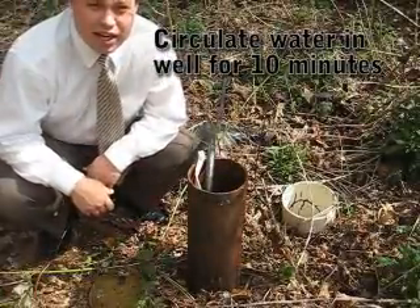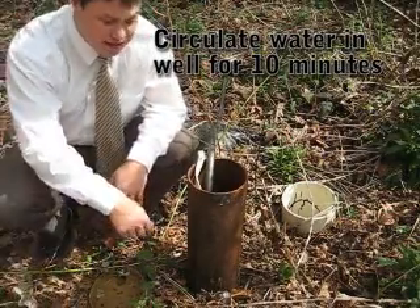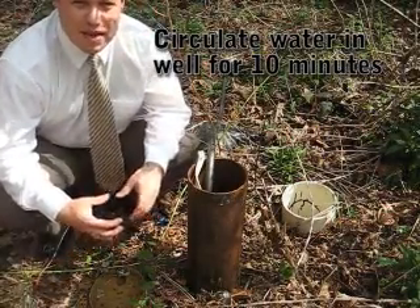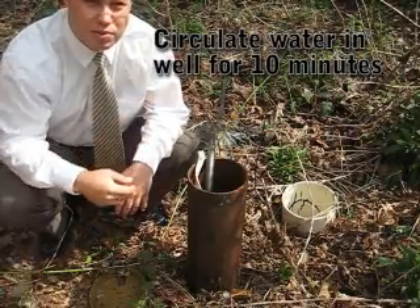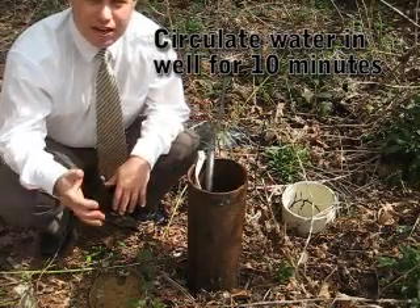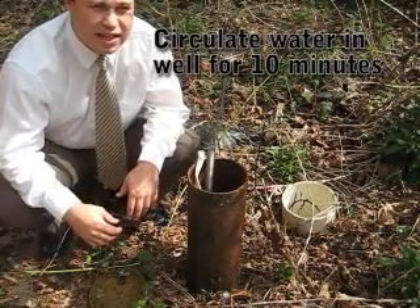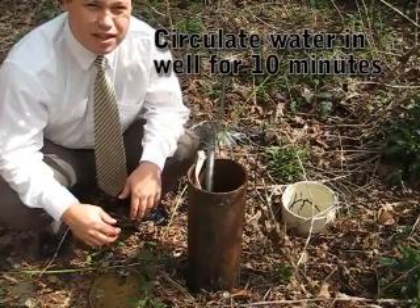You can hear the water running in here now. So what we're doing is we're going to mix up the water and the bleach that's existing in the well, get it mixed up, and then when it starts circulating out through the house, we're going to want to run the water in the house for about a good hour. That will help clean out all the pipes and basically get a diluted bleach solution through there to kill all the coliform and anything else that might be in there that we don't want.